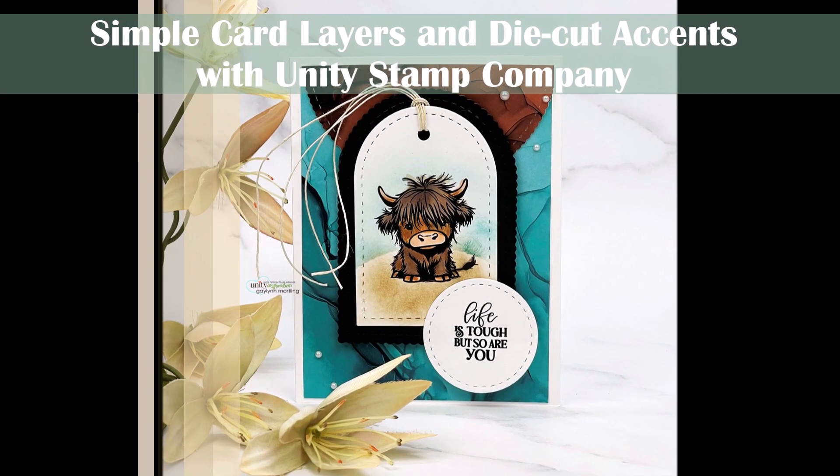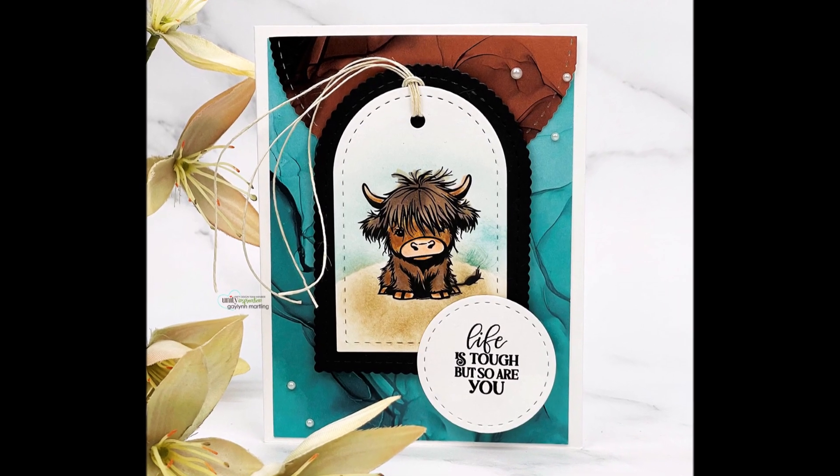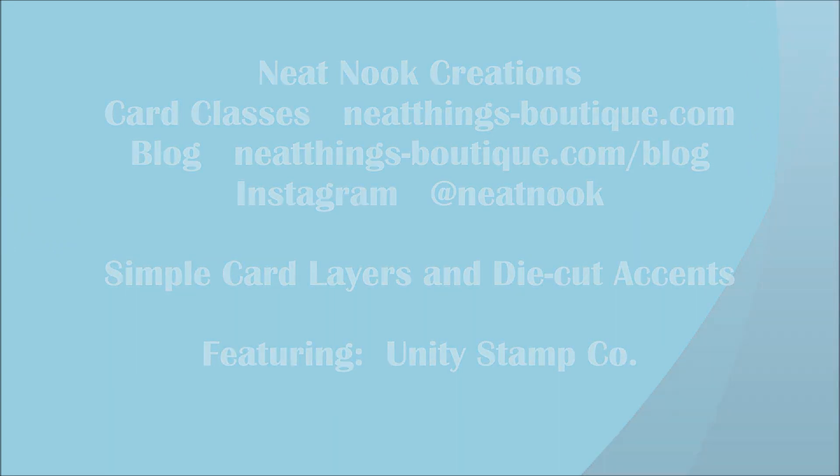Hi everyone, this is Galen Martling. Today I have a really sweet highland cow card that's uplifting — could be for a get well or just for support — and I'm using Unity Stamp Company stamps.